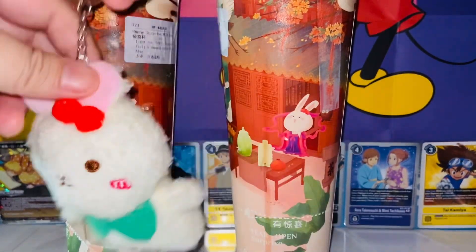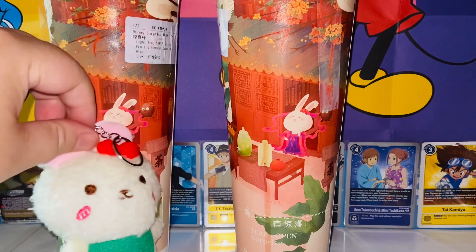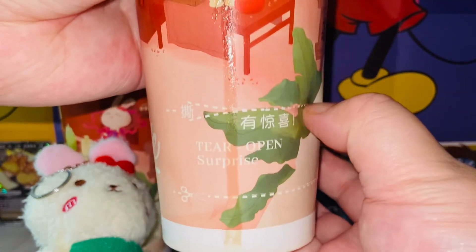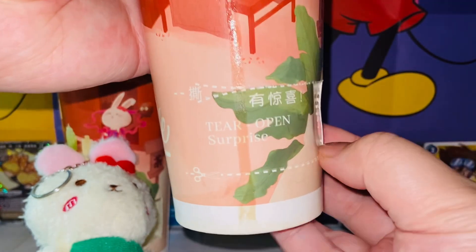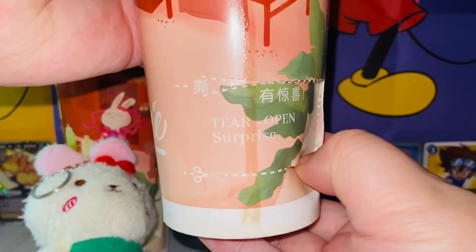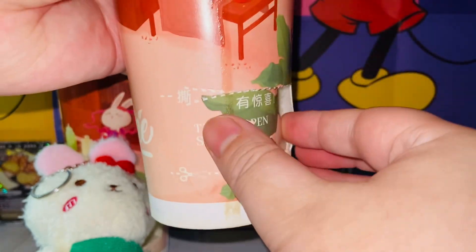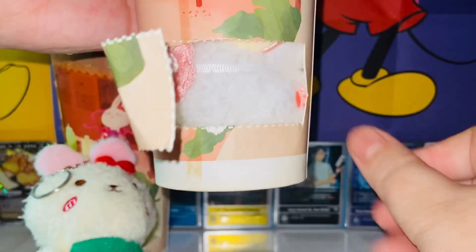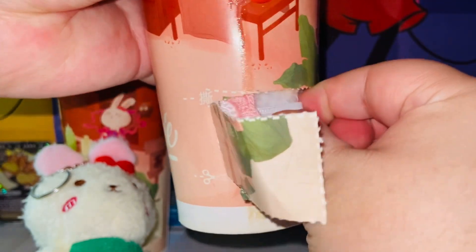Pretty cute overall. Next we have the second one — let's get it open. That's surprising, isn't it? Once again, if you've never heard of Wume Tea, google it and give it a try. I don't know if there's one near you, but hopefully there is. This is the Bunny Surprise Milk Tea.